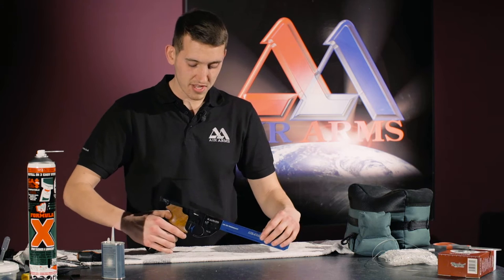Hello, I'm Jack. I'm a technician at Air Arms. Today, we're going to be oiling and greasing an Alpha pistol to keep it in tip-top condition.